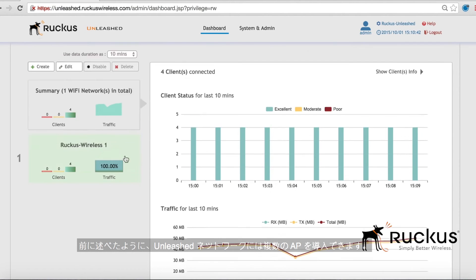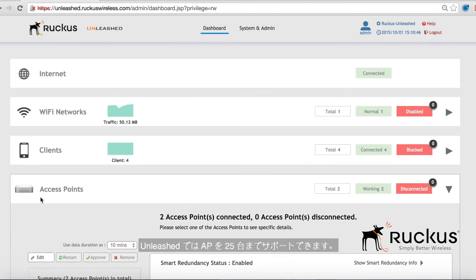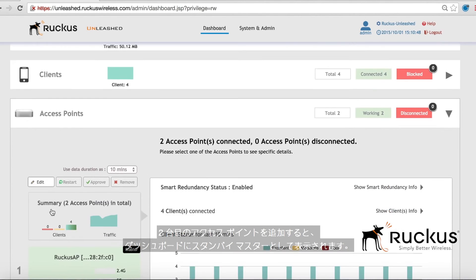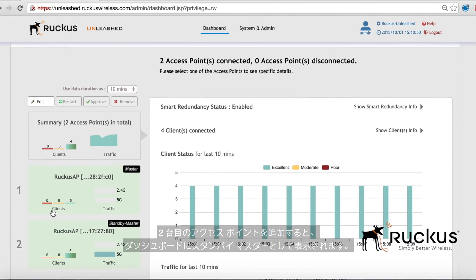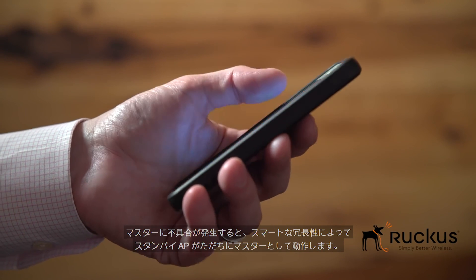As mentioned earlier, users can deploy more than one AP in an Unleashed network. Unleashed supports up to 25 APs. When a second access point is added, it will appear as a standby master in the dashboard. If the master fails at any time, this standby AP will function as a master for smart redundancy.